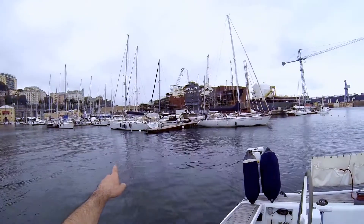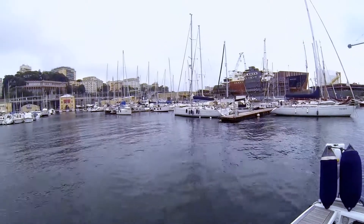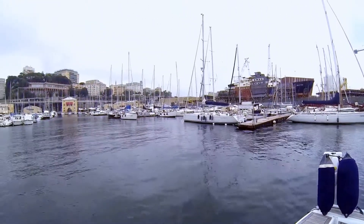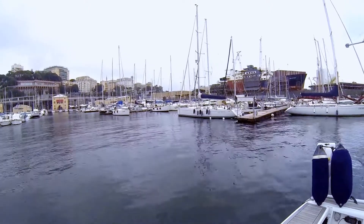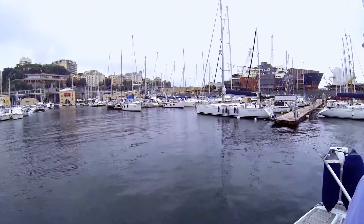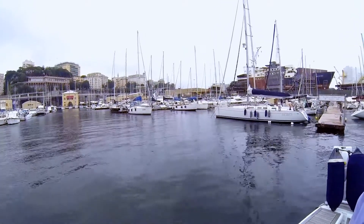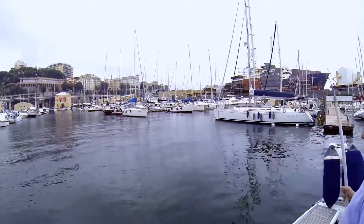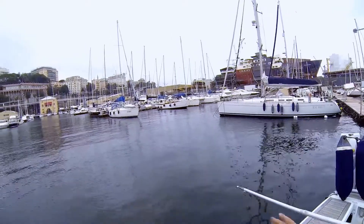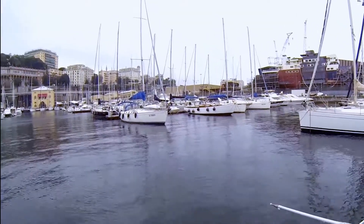We have to moor in that place, between those two stern boats — a difficult mooring. We are on a sailboat with a draft of 2.8 meters and a keel shaped like a torpedo. This creates problems with mooring because the torpedo-shaped keel can get caught in the anchor traps of the front boat. We must try to enter exactly in the middle of the two traps.